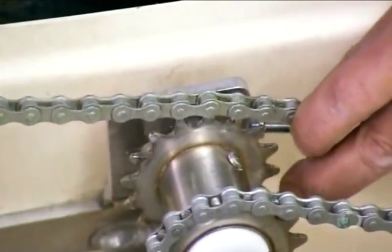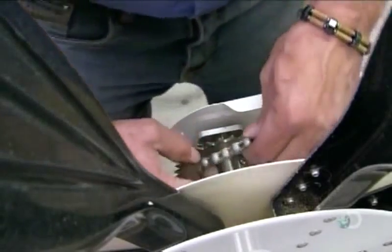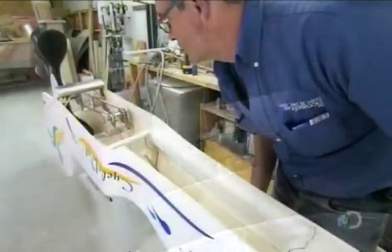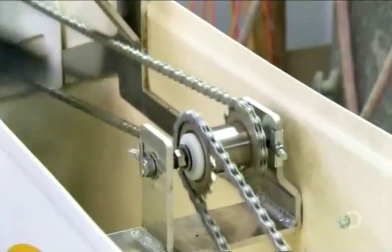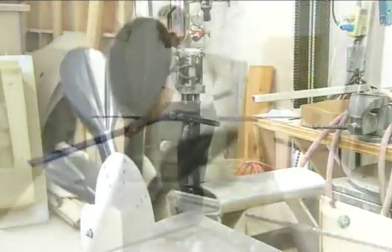Each bike has two chains: the first linking the pedals to one side of a central gear, the second linking the other side of the central gear to the propulsion wheel. So once they're both hooked up, pedaling moves the first chain, which rotates the gear, which moves the second chain, which turns the wheel.